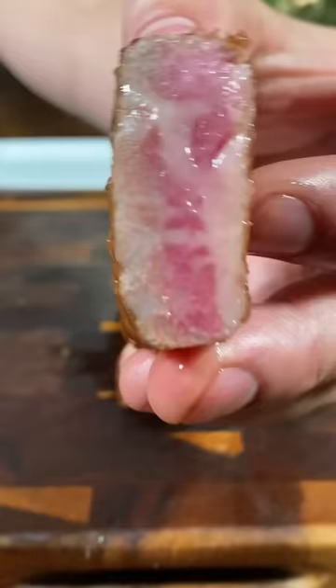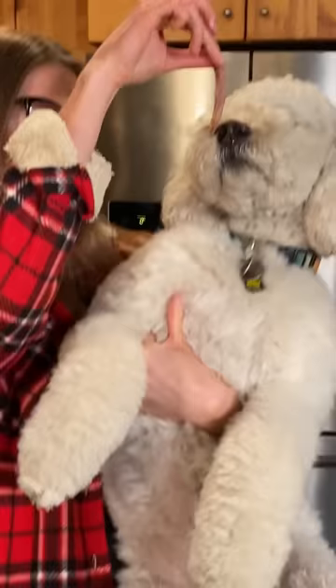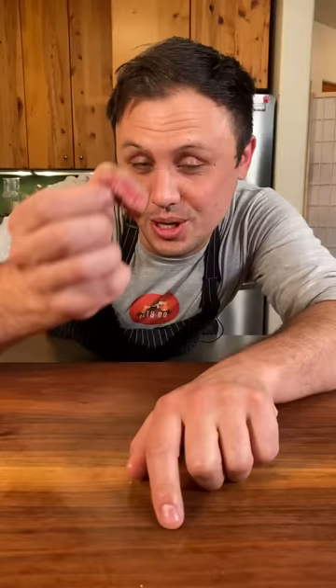Oh my god. Now we just need a couple taste testers. A5 Japanese Wagyu. Oh my! So is this worth the price? Careful trying it because it will ruin any other steak for you. You definitely need to try it — it's incredible.